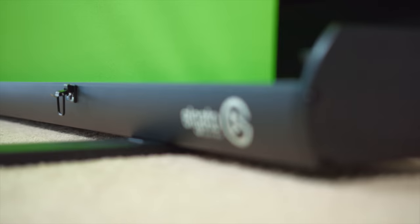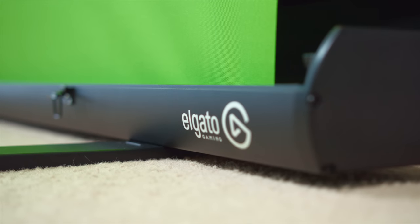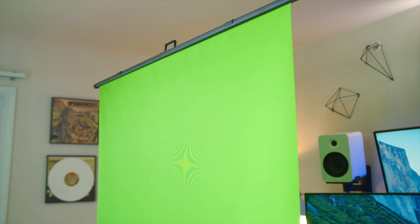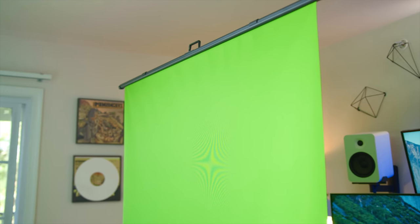What's up guys, I'm RandomFrankP. Today we're going to be reviewing the Elgato Green Screen unit. It's the all-in-one solution for having a professional looking green screen, whether you're streaming on Twitch, YouTube, Mixer, or anything like that, making your keying effects 10 times simpler. It is extremely easy and simple to set up, which is a huge selling point. Is this legit and is it worth your money? We'll find that out today.